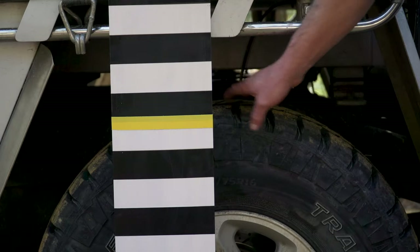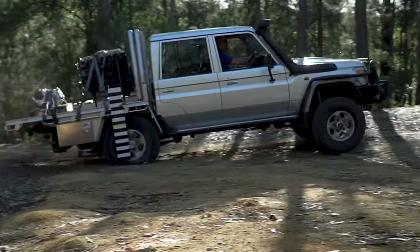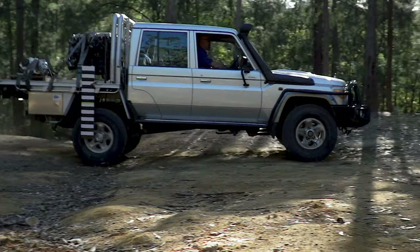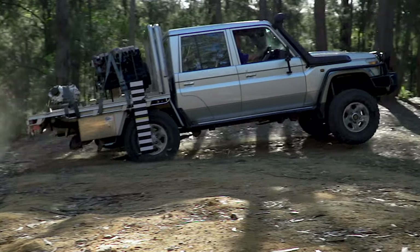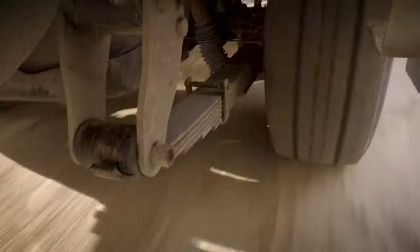I hit this bump really hard — in fact the tires come off the ground on the rebound. You can see here we go through the bump in full compression, and then the tires are coming back off the ground on the rebound. So the suspension really wasn't doing its job that well.